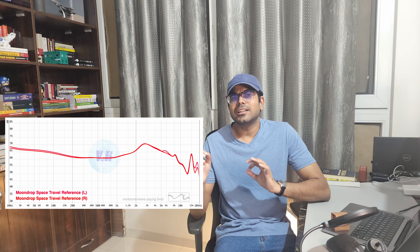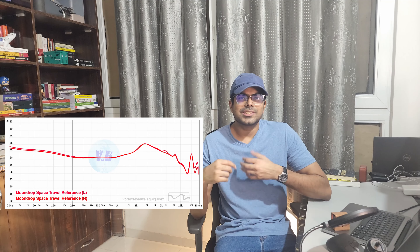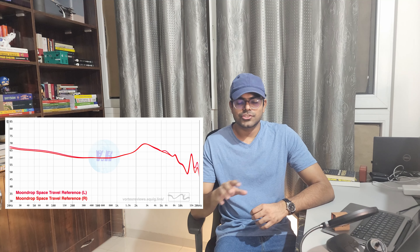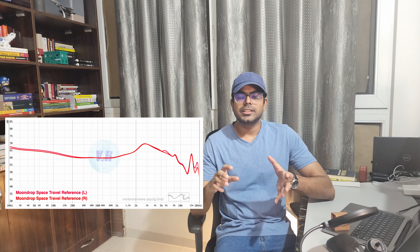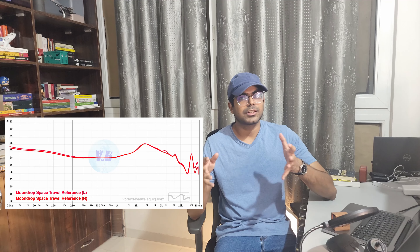I would say bass is average and a tad pillowy. However, it does hit in sub bass and is well balanced with the rest of the frequencies — very satisfying to listen to. For mids, the mid range on this TWS is absolutely amazing. Vocals shine here; I found it to be vocal forward. Upper mids are a little sculpted, as you can see in the frequency response, but it does not affect the overall tonality of the mid section. It is still melodious and detailed throughout the 500 Hz to 4 kHz range.